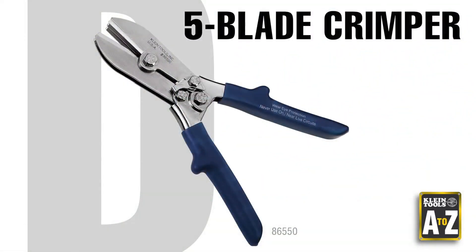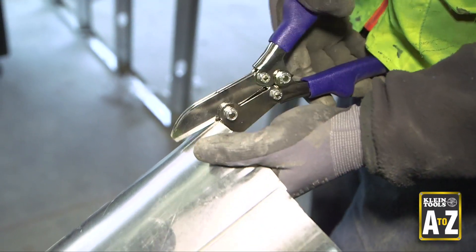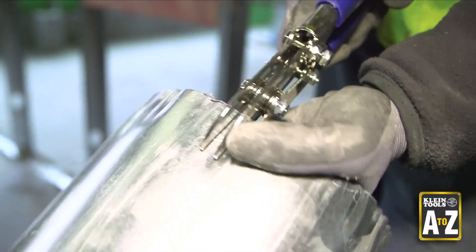The five-blade crimper is also designed to work on round duct and also stove pipe. The durable blades make precise indentations in 24-gauge CSRM and 28-gauge SSSM.